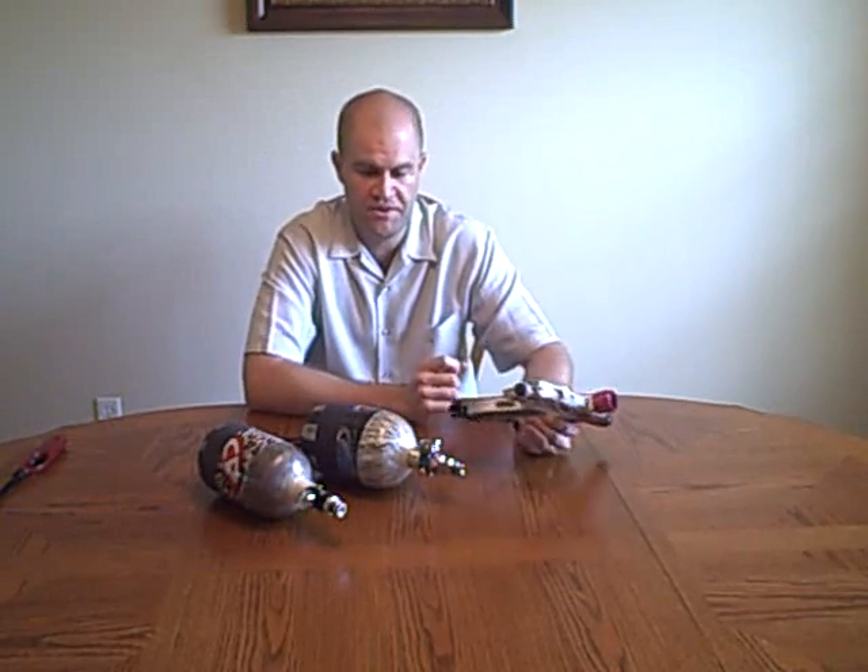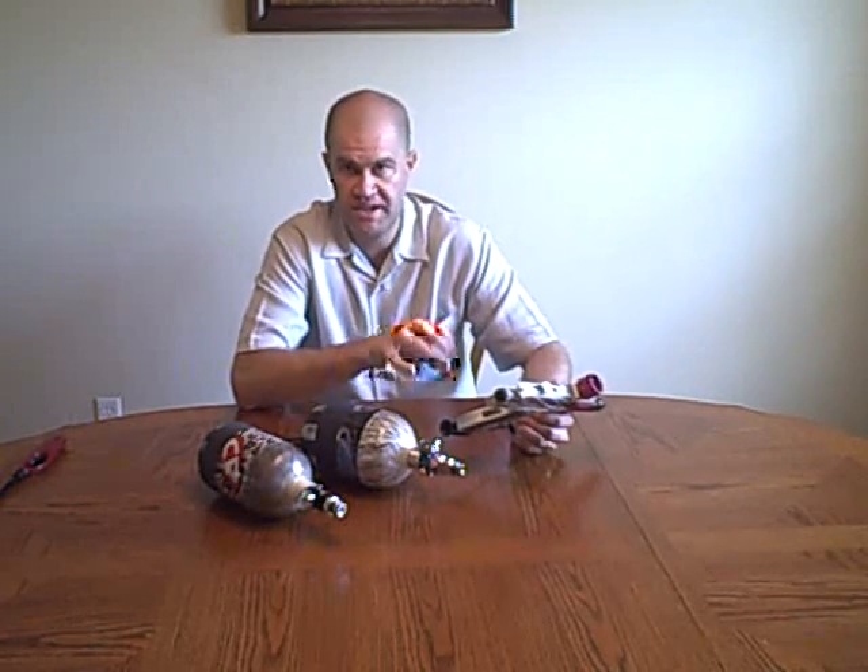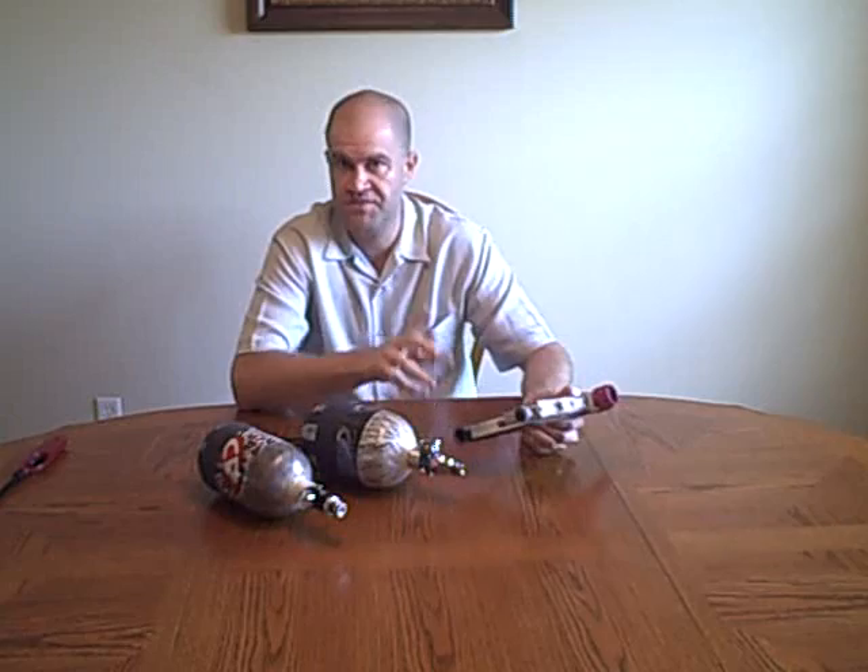I have not found, ever, over the 18 years that I've been playing, that high pressure tanks are bad on paintball regulators and low pressure tanks are easier on regulators. As a matter of fact, I've found that low pressure tanks, if you're not careful and your system is not set up properly, can and will cause drop off on certain tanks — PMI Pure Energy, not Crossfire.